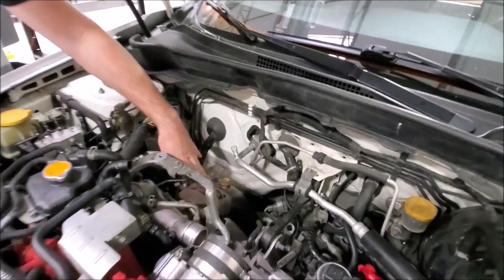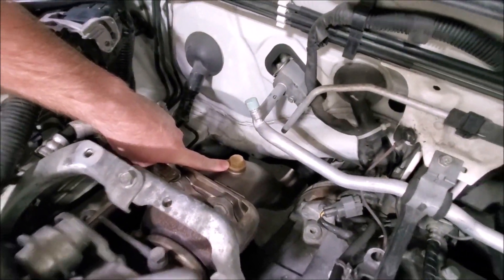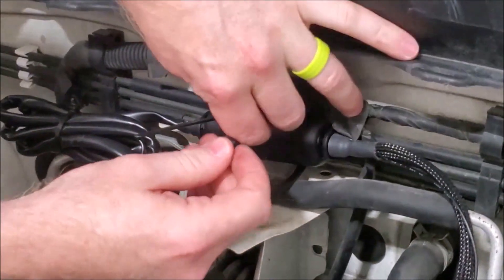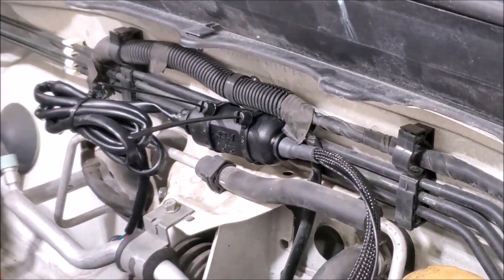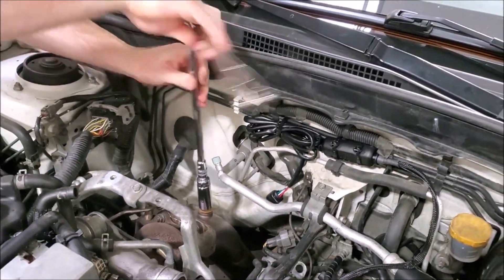The first step is to remove the intercooler and heat shield to expose the downpipe and the rear O2 sensor cap. Next, zip tie the main unit into place — we recommend behind the intercooler on the firewall, but any spot out of the way is fine. Then loosen the rear O2 sensor cap to expose the slot in the downpipe.